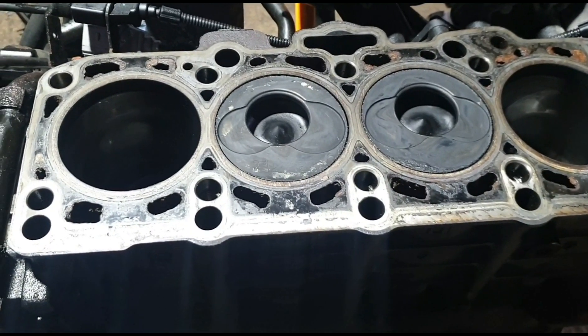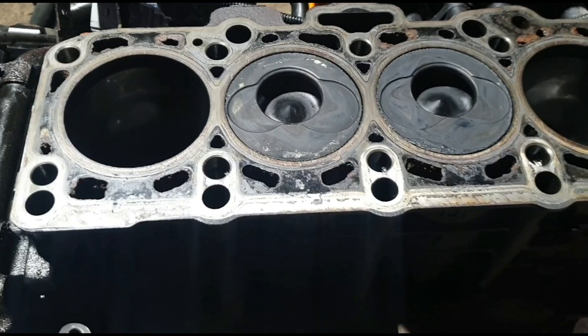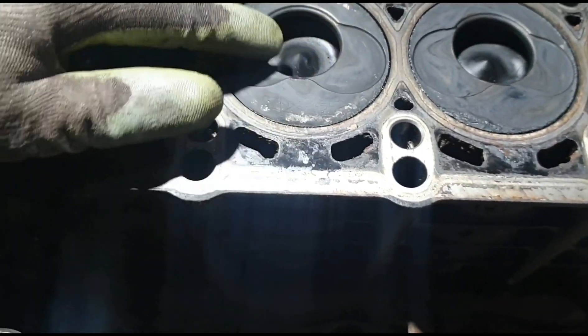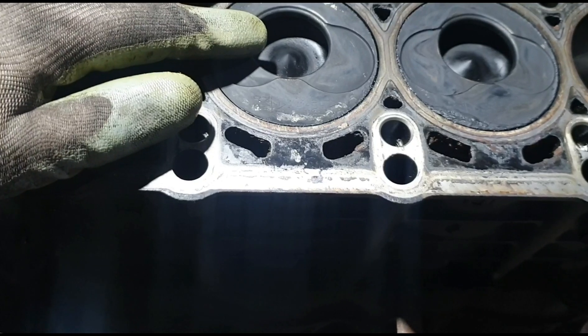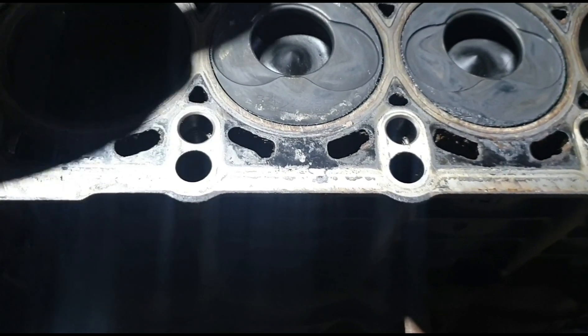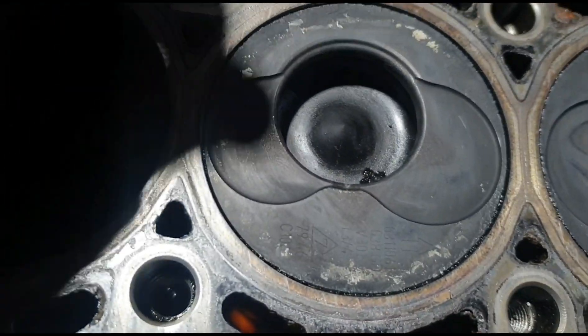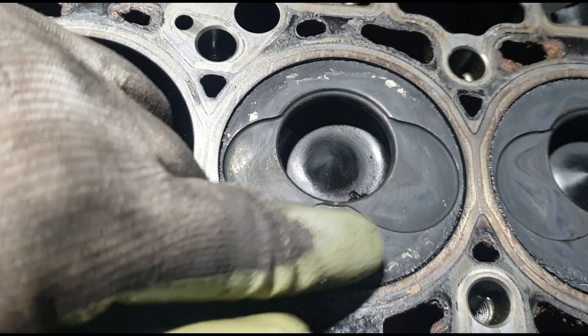Today I'm going to talk about the 1.9 TDI pistons - what I do to them, how I machine them, and how to clean all these surfaces. On the pistons I normally open the holes - some people call them combustion chambers, some people call them potholes. If you see these marks here, those five marks, that's where the fuel spray spills - the injector sprays fuel into this hole and when combustion comes, it burns the fuel.